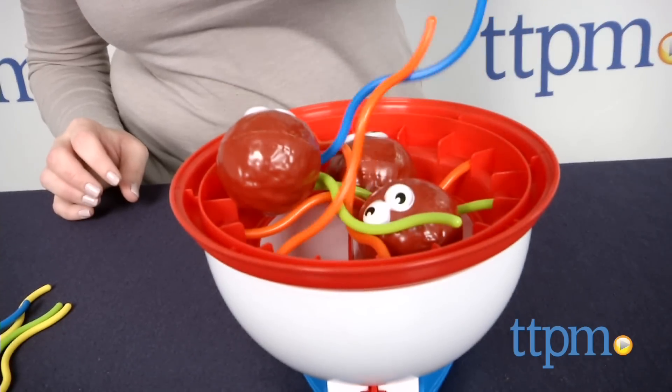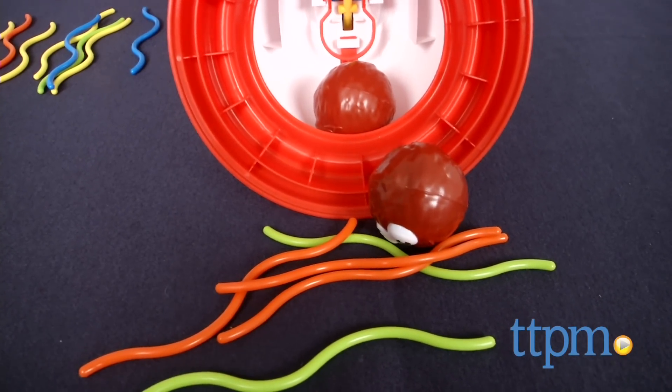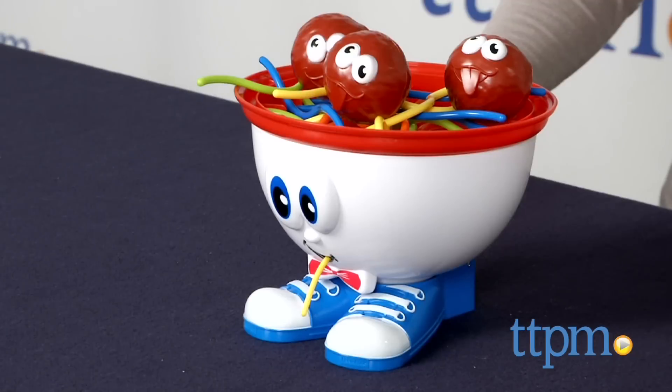Preschoolers will like this silly game of skill and action, especially because it lets them play with their food. It's a fun way to practice color recognition and fine motor skills. The game is for ages 3 and up and parents will need to help assemble the game for younger players.